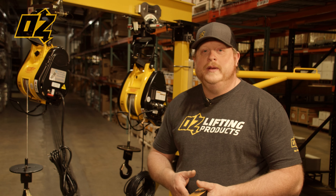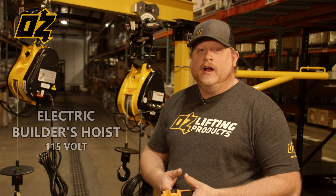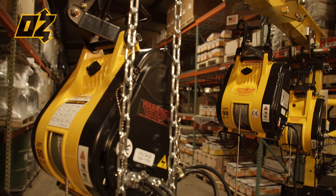Hi, I'm Quinn from OzLifting Products. Today we're going to show you our series of OVH 115-volt electric wire rope hoist and our attachments that we also carry. Let's take a look.